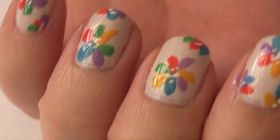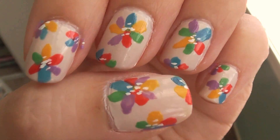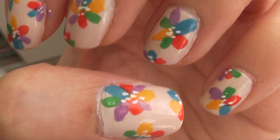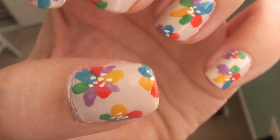And you're done! Don't forget to seal in your design with a good top coat. And there you have it — it's bright and fun and perfect for springtime. The best thing is you don't need any special brushes or nail art tools.